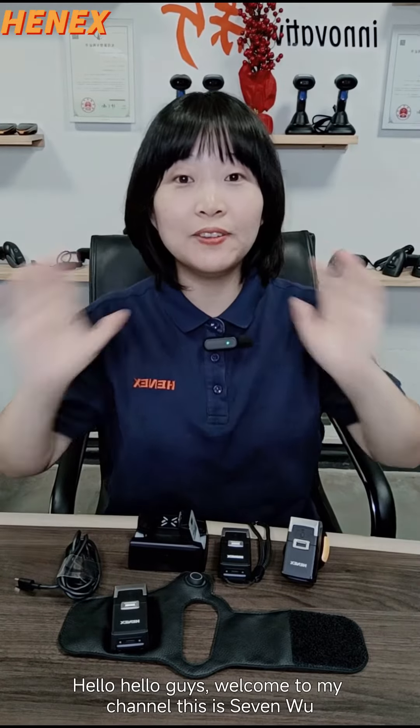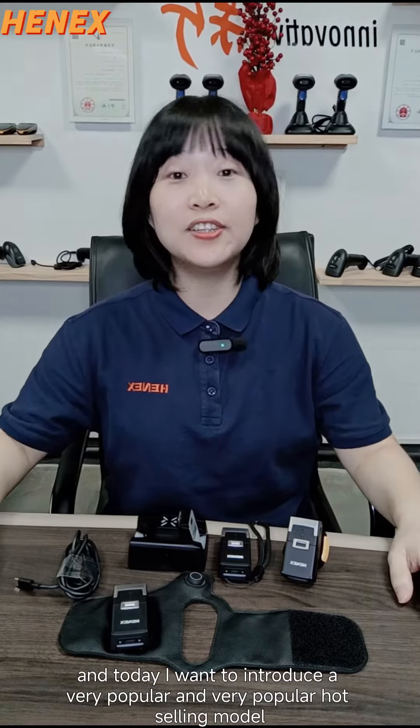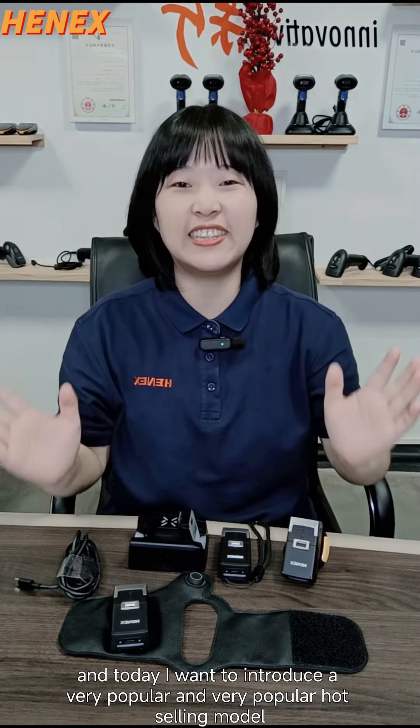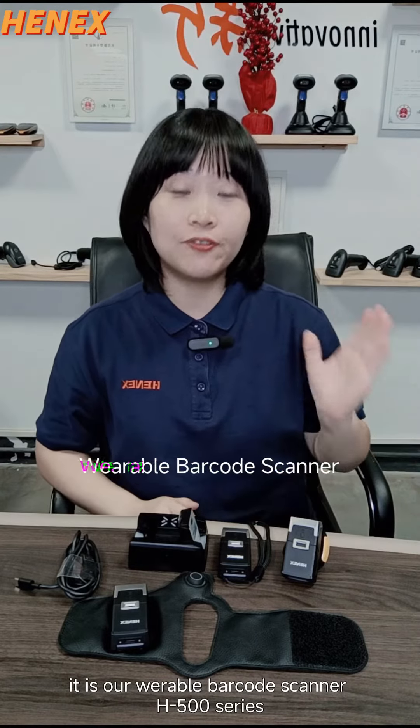Hello, hello guys! Welcome to my channel! This is 7u! And today I want to introduce our very popular and very hot sounding model — it's our Variable Buckle Scanner H500.